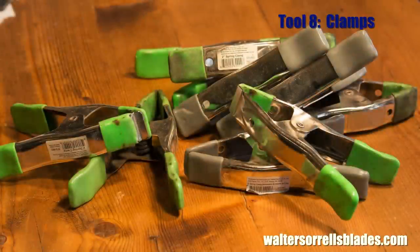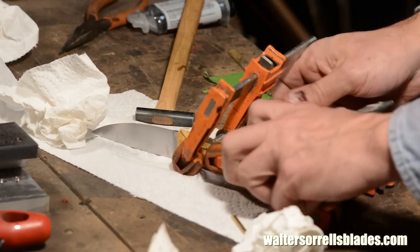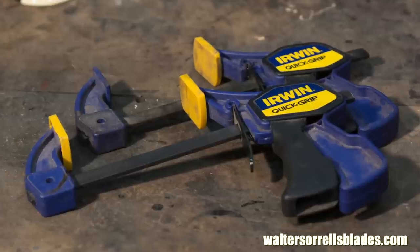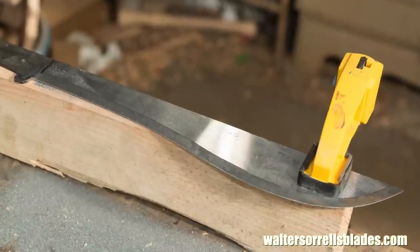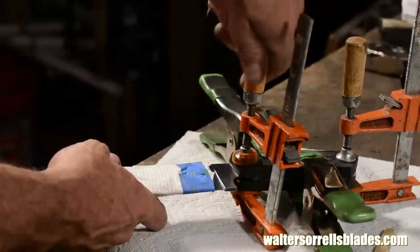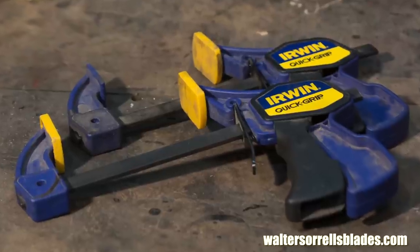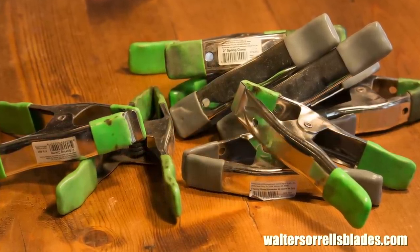Tool number eight. Nobody in the history of the world has ever quite had enough clamps. Welder's clamps are a good place to start — they're reasonably cheap and they work. But over time you'll end up using bar clamps, parallels, pipe clamps, trigger clamps, angle clamps, strap clamps, C clamps. If I could swim in clamps, I would. Every time you go to the hardware store, just grab one or two. After you've accumulated a few welder's clamps, the next thing I'd go to is bar clamps. Those trigger clamps are kind of fun too. It won't seem like it's breaking your budget, and over time you'll have enough to do what needs doing.